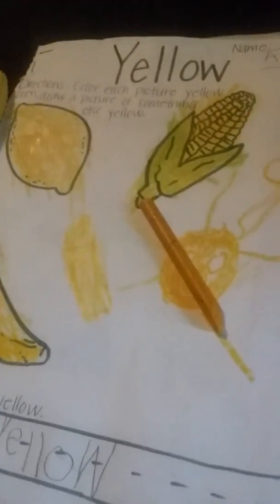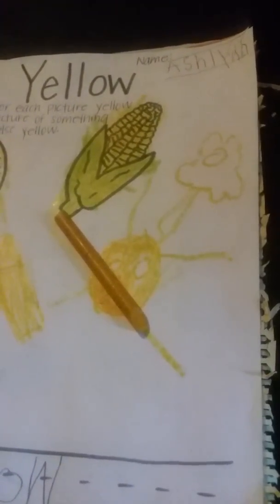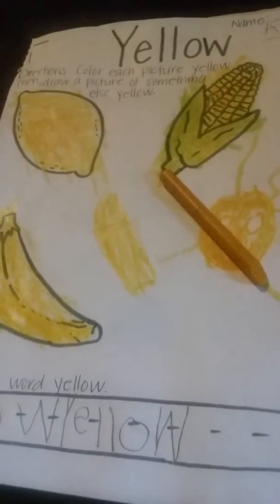Right now Ashlyn has finished her color yellow worksheet. In the previous video I put where I got this worksheet from — I traced the worksheet and made my own, so it's not originally mine. If you want to see the book I got it from, it's in the previous video. Here's me checking her worksheet — her name is Ashlyn, A-S-H-L-Y-N-N.